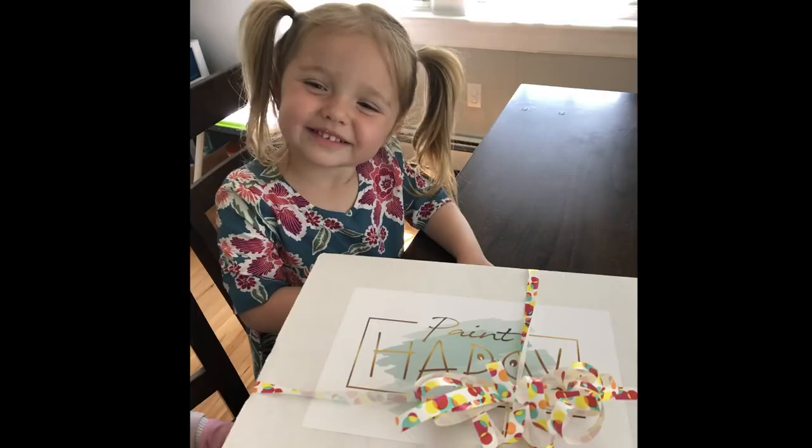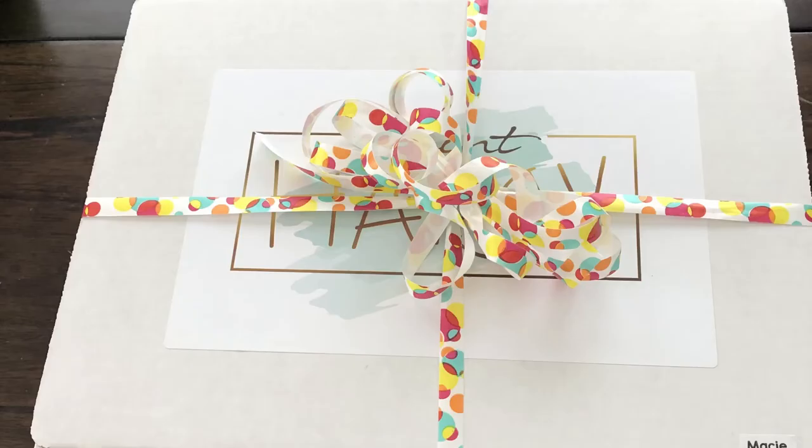Visit paintyhappystudio.com to get your art box. Use coupon code Tim Smith 10 to get 10% off.